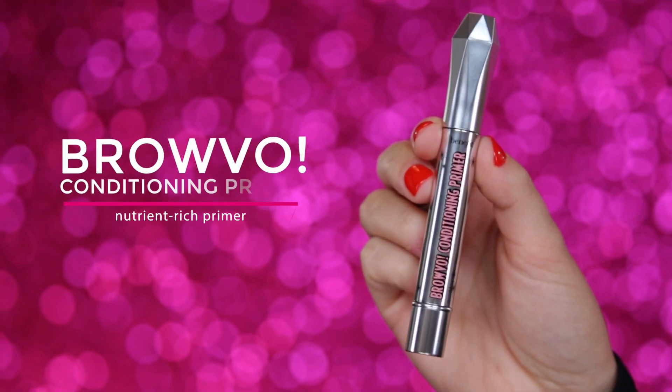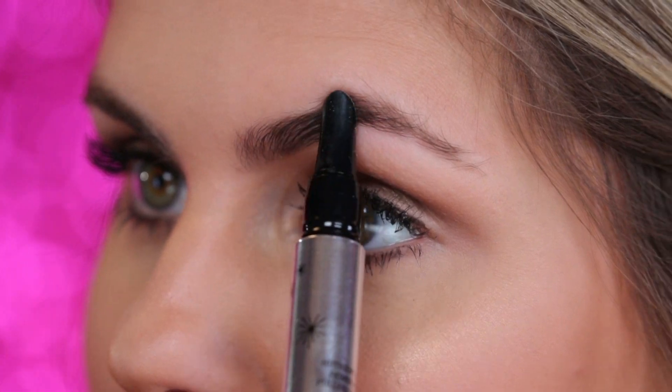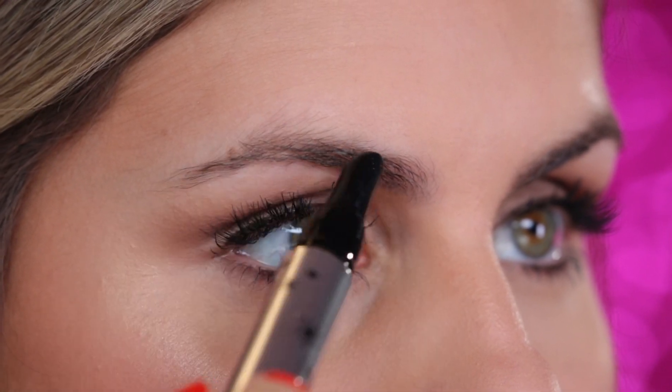First, you're going to start by priming your brows with our Brow Vaux Conditioning Brow Primer. Simply comb the product through the brow from the start right through the tail to really enhance the color of the brow product and extend wear.